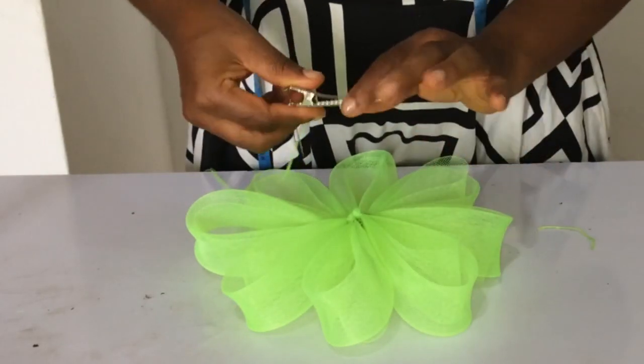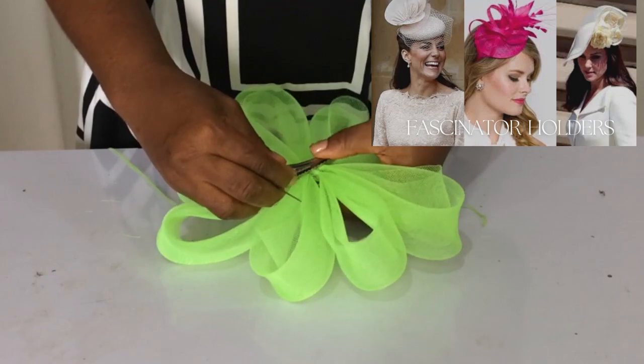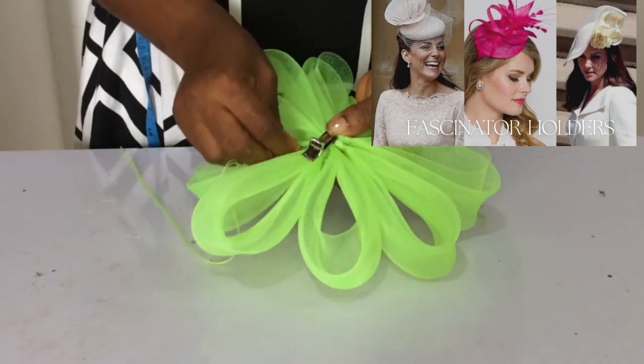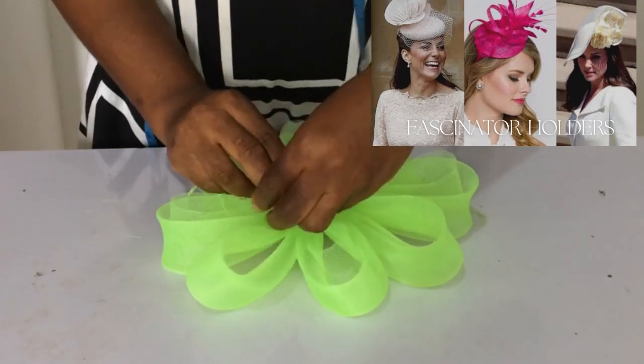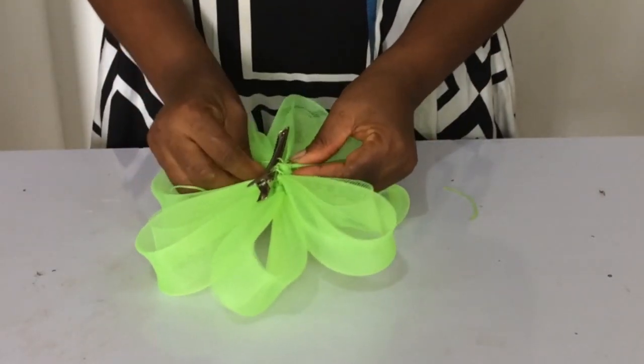Now I'm going to be making use of a clip as my fascinator holder. If you want to know all the kinds of fascinator holders you can use, watch my video on fascinator holders — I will drop that in the description below. This is how you sew your clip to your fascinator.